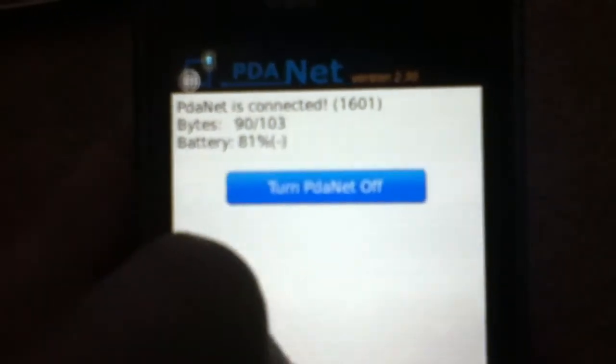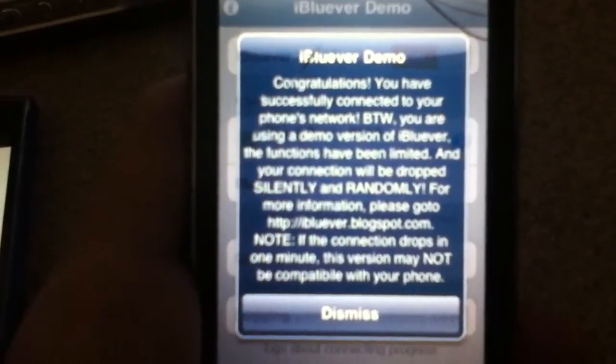So you can see there's data — it's going through. And as you can see on the iPod it says congratulations, you're successfully connected. So as you see, there's no Wi-Fi on. You just get those two little icons up there.